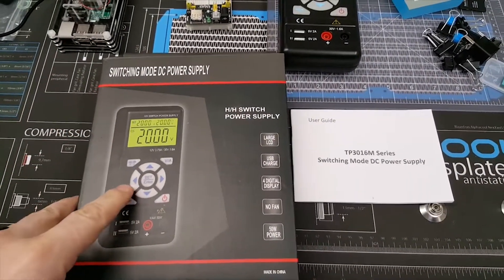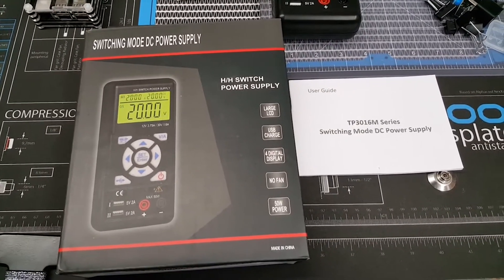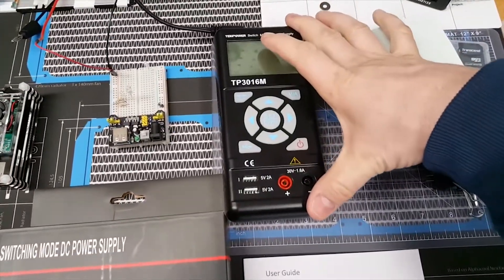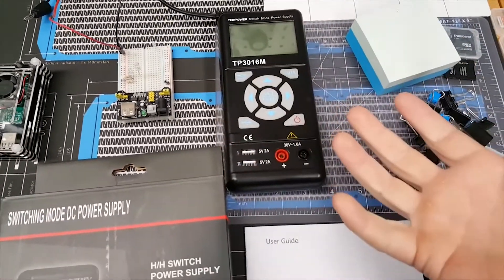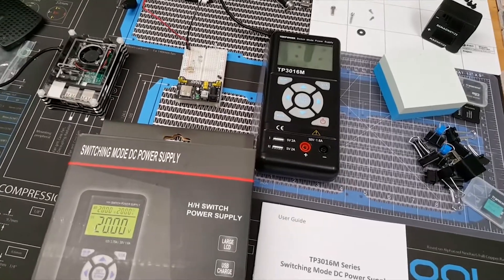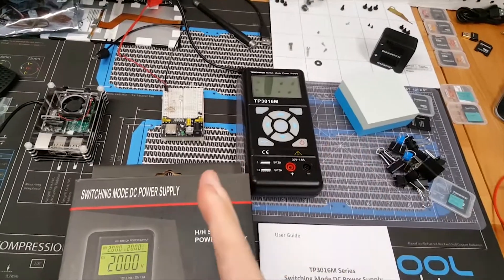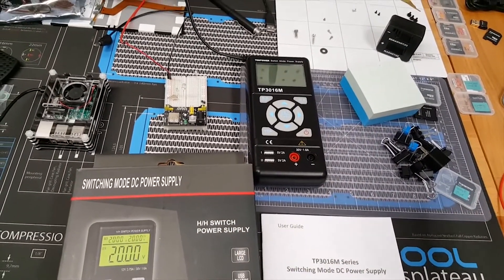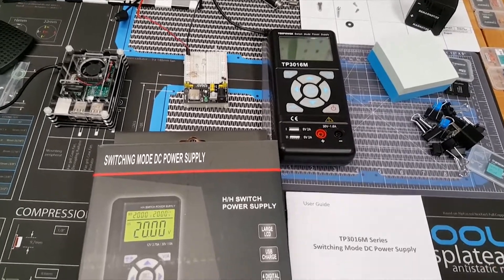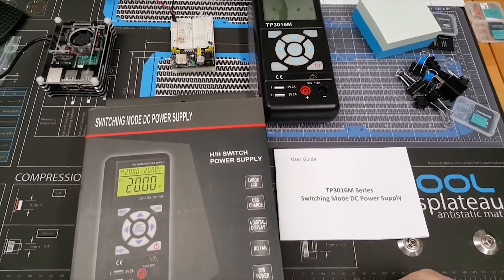This is a quick review of the Tech Power switching power supply — a really simple, compact unit, about the size of a multimeter. It has a pretty good voltage range: this one can do anywhere from 0.3 up to 12 volts at 3.75 amps, or you can jump up to 30 volts but only at 1.6 amps — a decent range for most tinkering or hobby-type use.